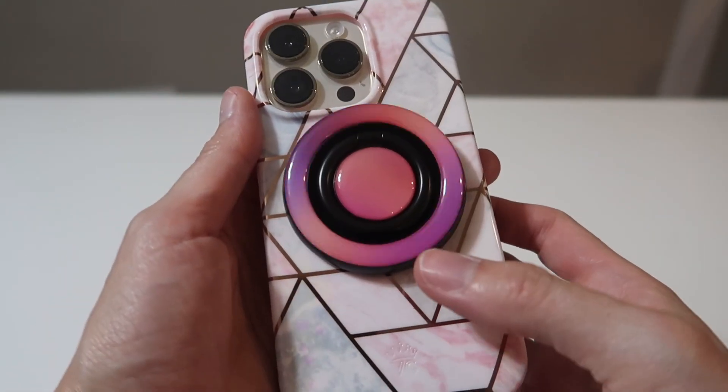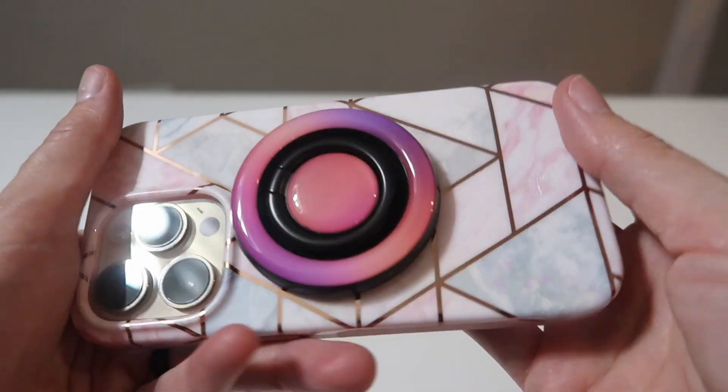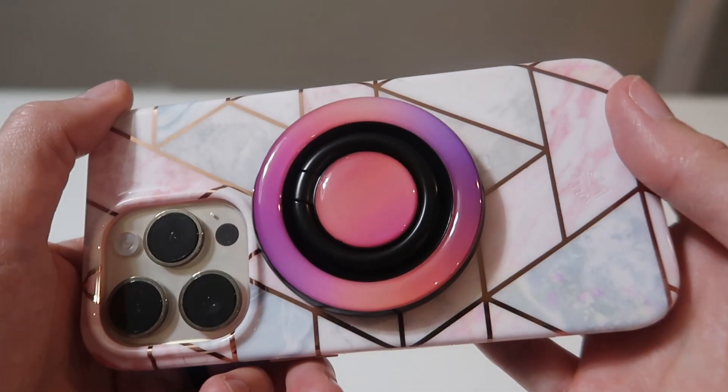It's gorgeous, it's fun, it's functional. I love this new grip from Torres and I know you will too.